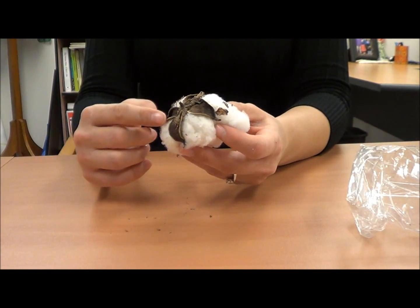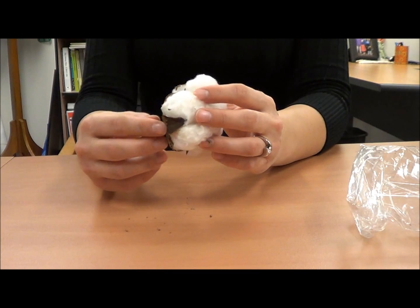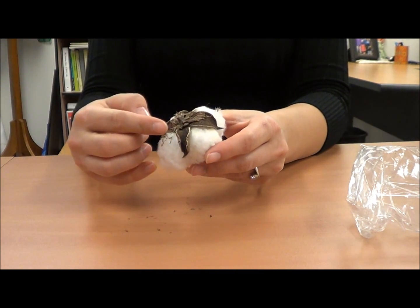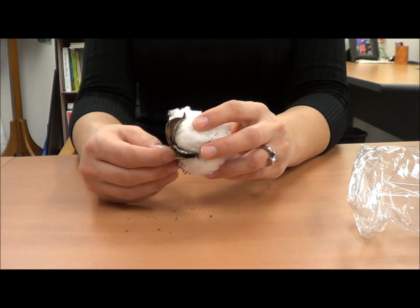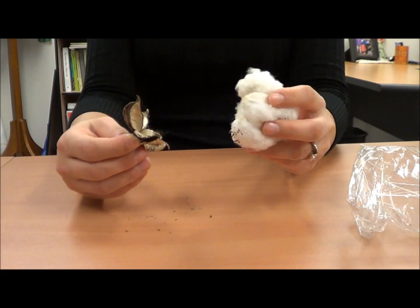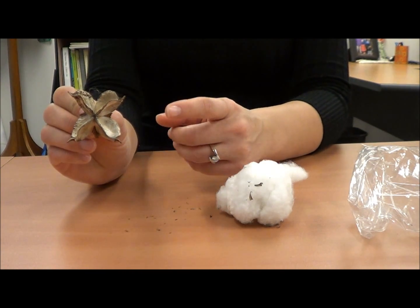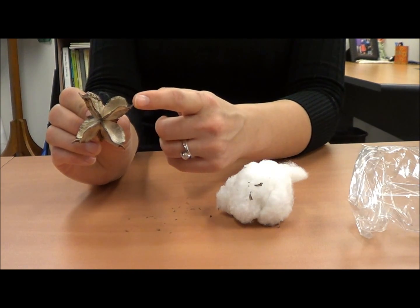Here you can see the plant material dries down, and you can see the cotton fiber with the seeds on top and the plant material or boll on the bottom. You can now remove the cotton fiber from the boll — just give it a little tug and it should come right off. You'll be left with a four or five star-shaped pod with very sharp edges.